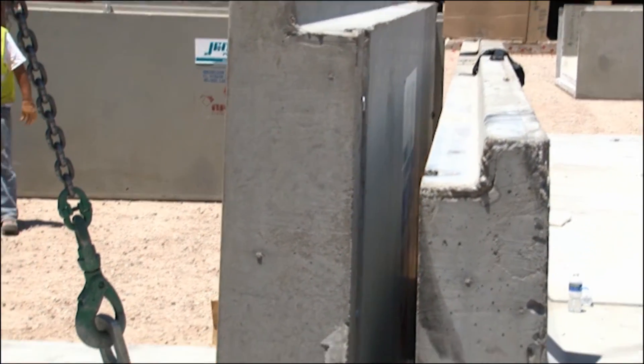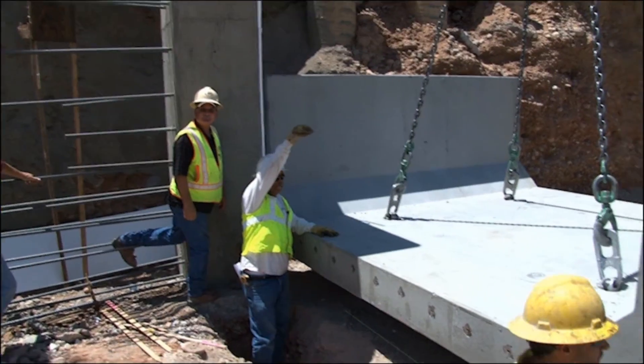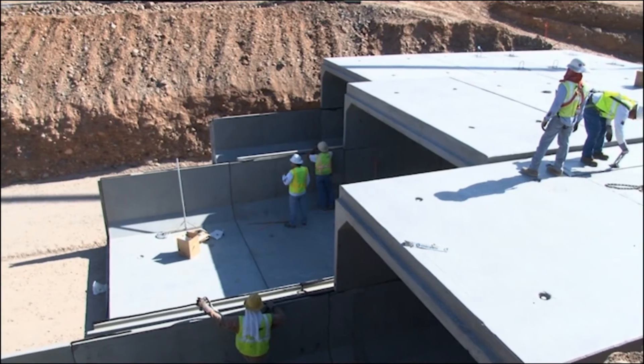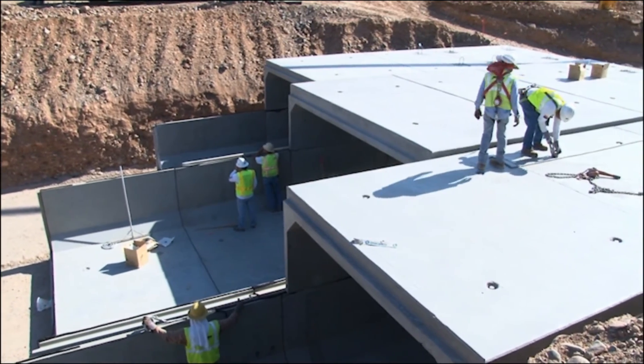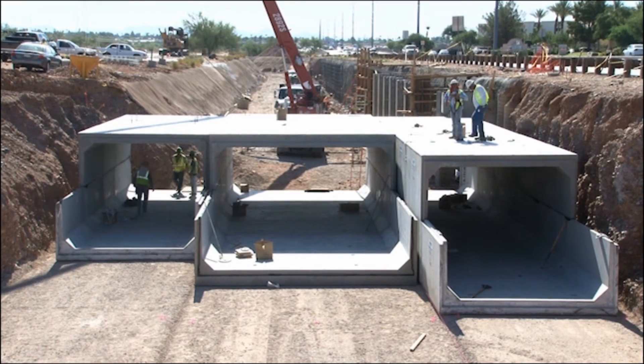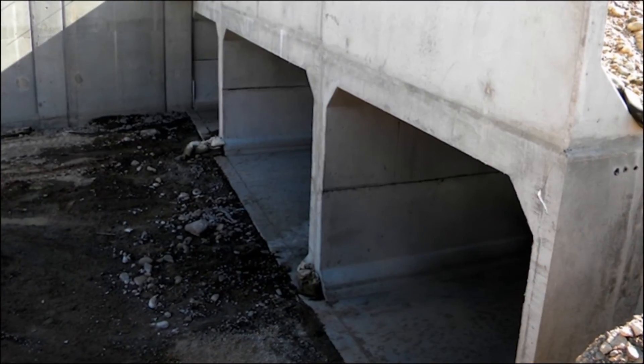If the culvert run is multi-barrel, a 3-inch space should be left between the parallel culverts. Prior to backfilling, fill this gap with grout or lean cement sand slurry mix and allow it to cure prior to backfilling the excavation, to ensure that all horizontal forces are uniformly transferred from outer side wall to outer side wall.